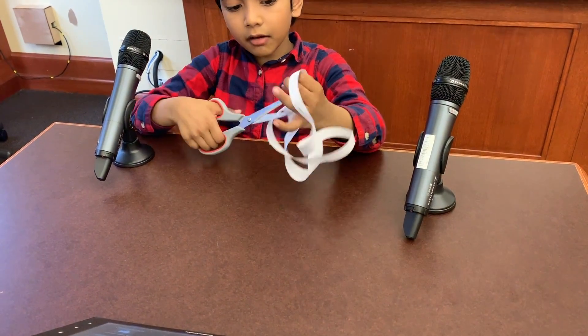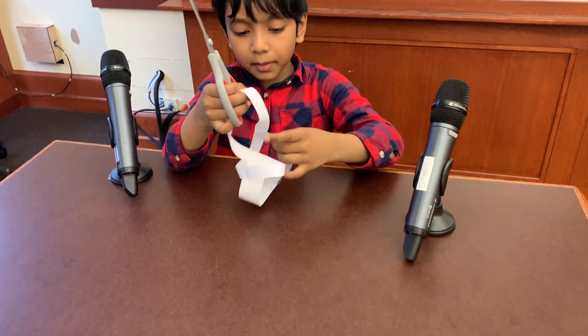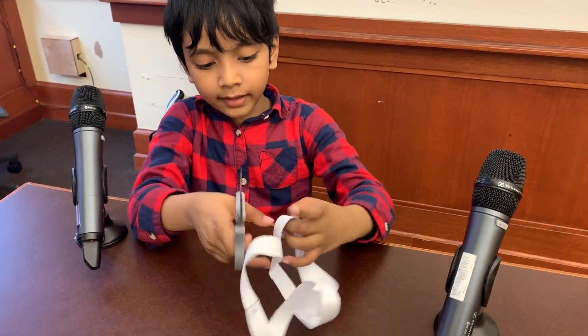So now we've got one Möbius strip cut. Let's cut down the other.